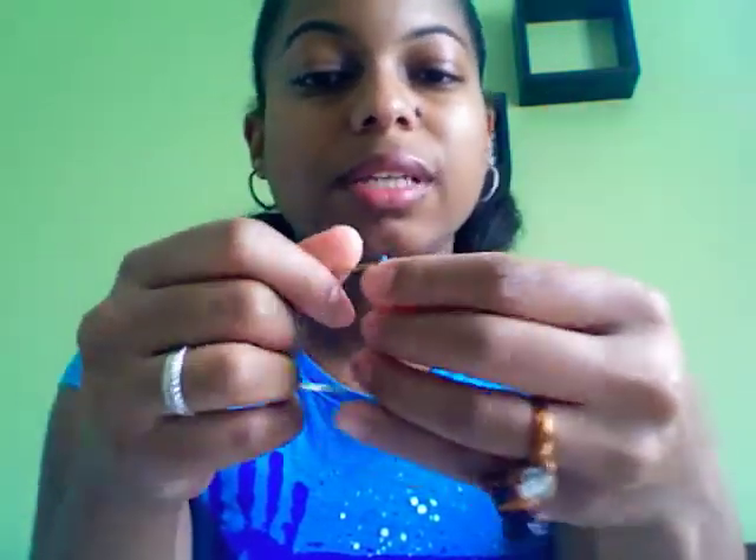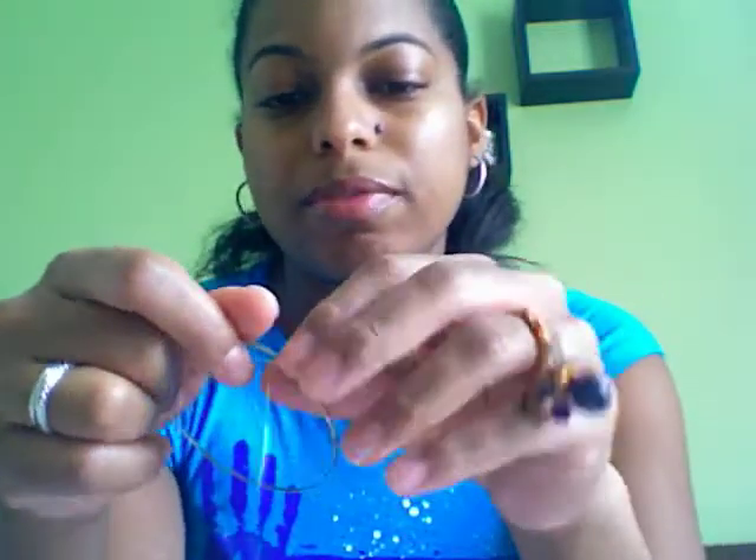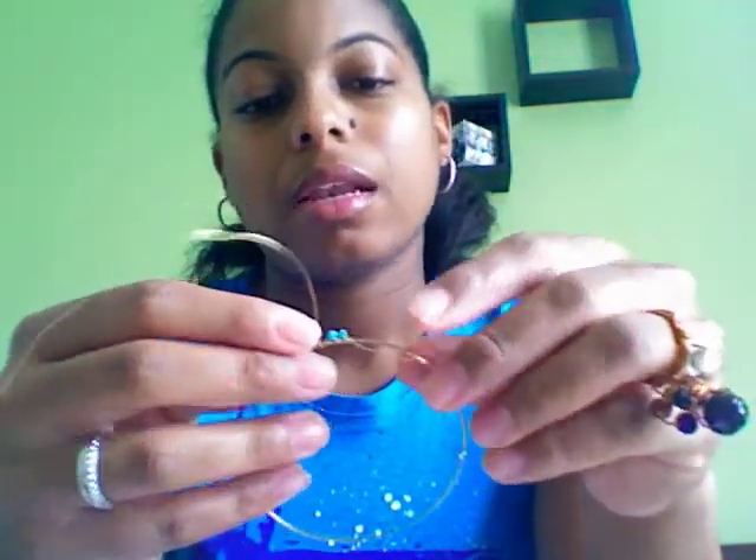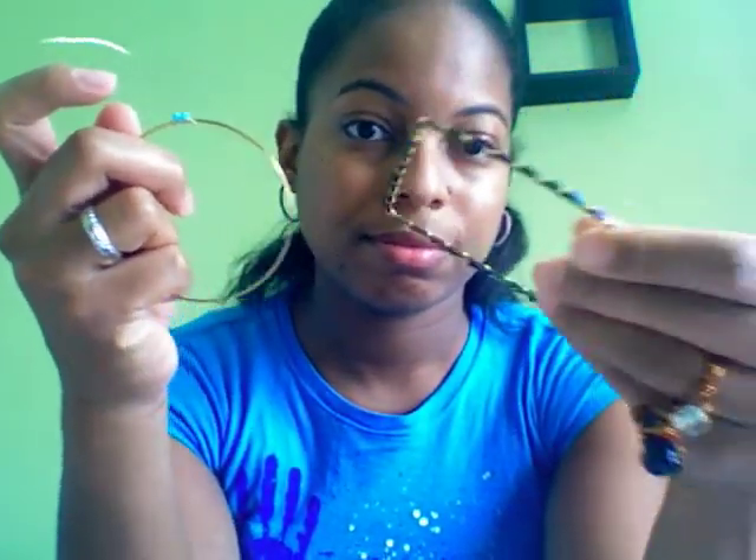Just add another one and keep going all the way around the bangle. Even though it looks tedious, it may take you anywhere from about five minutes — it's repetitive, but it's a really neat way to renew old jewelry in your closet. Instead of throwing it away or giving it away, you can revamp it into something really nice. Keep going all the way around until you get a final product that looks like this. You can make three to four and stack them — they look really nice stacked on your arm. They also make great gifts for the holidays.